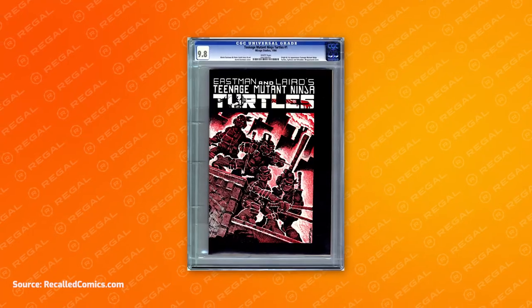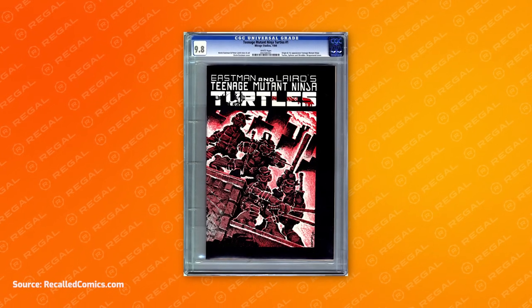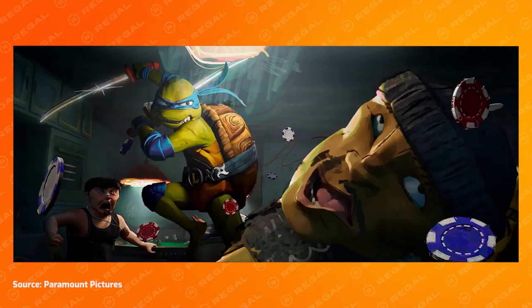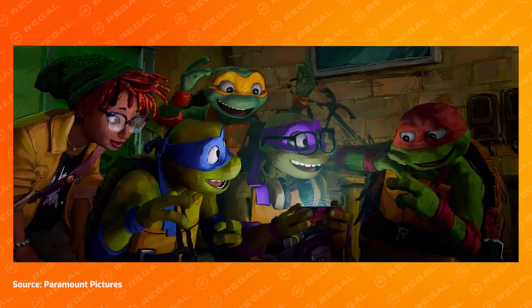Teenage Mutant Ninja Turtles originated in comic books published in 1984. Their popularity has launched multiple TV series, numerous toy lines, and several movies. And now Mutant Mayhem is bringing our favorite Ninja Turtles back to the big screen. This movie's amazing new animation style makes this build both challenging and extremely exciting.